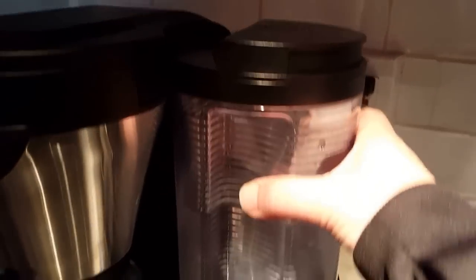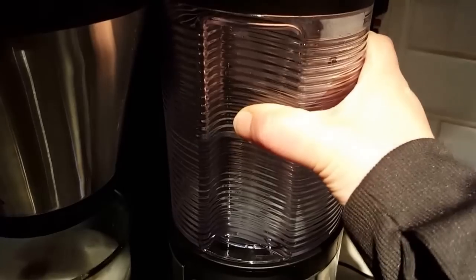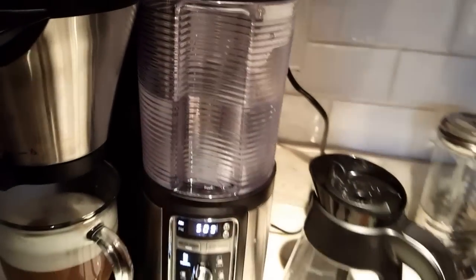This is the water holder reservoir. You just open it, replace it, fill it up, wash it if you need to, click it, set it in place.